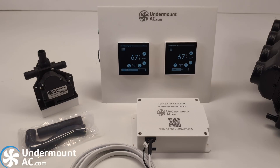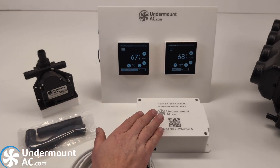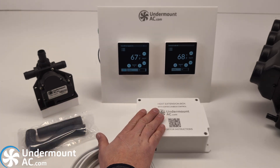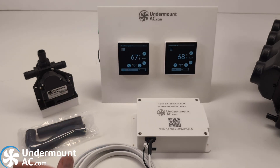Hello from UndermountEC.com. I'd like to introduce our options for integrating heat for 2024 into our EC systems. This product is called the heat extension box. Essentially the heat extension box speaks to our heat-capable thermostats and it allows you to control four independent relays. These independent relays are tied in with the control system of the thermostat, meaning that you can control an Espar or Webasto heater.